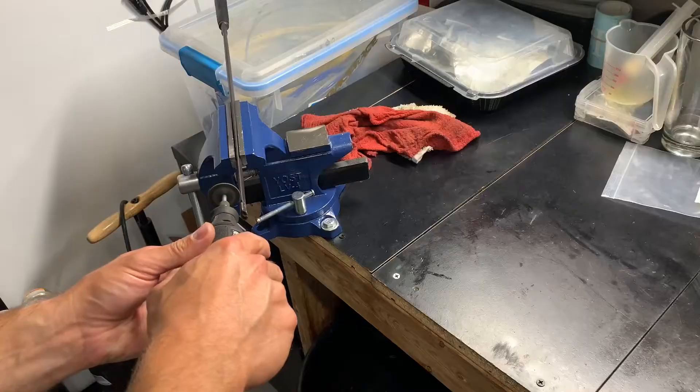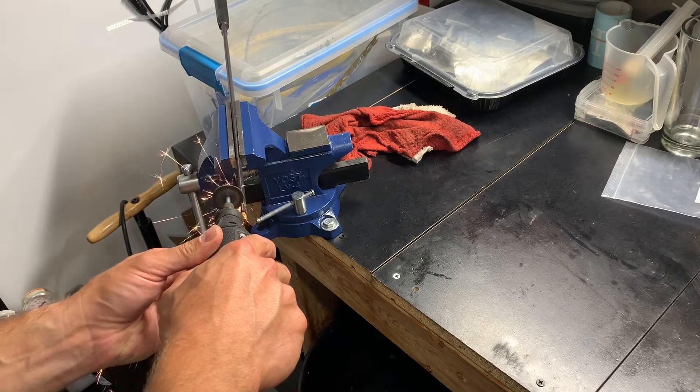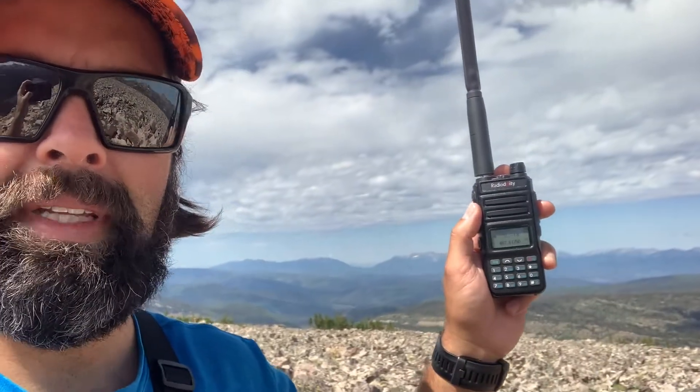But I brought this GMRS unit — this is the GM30 from Radiodity — because I finally need to do some stuff with it. I've got some other footage, but this is a custom Yagi. Honestly, I couldn't get the SWR very low. I've got some dudes on FRS radios, I think.